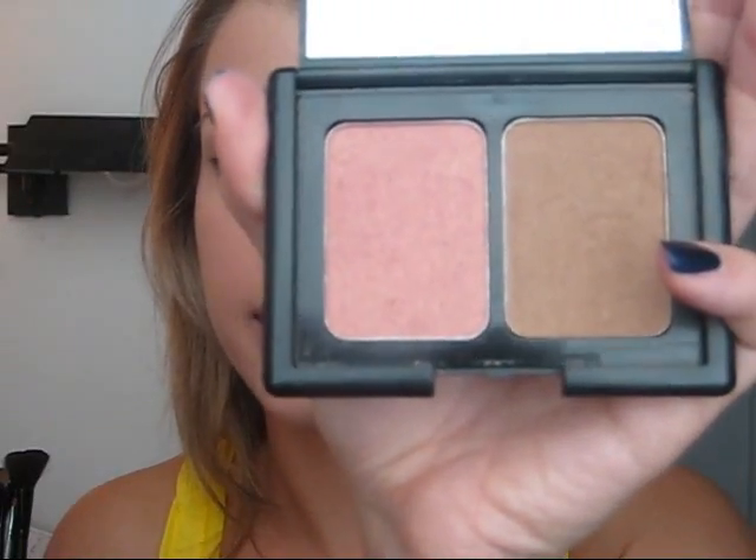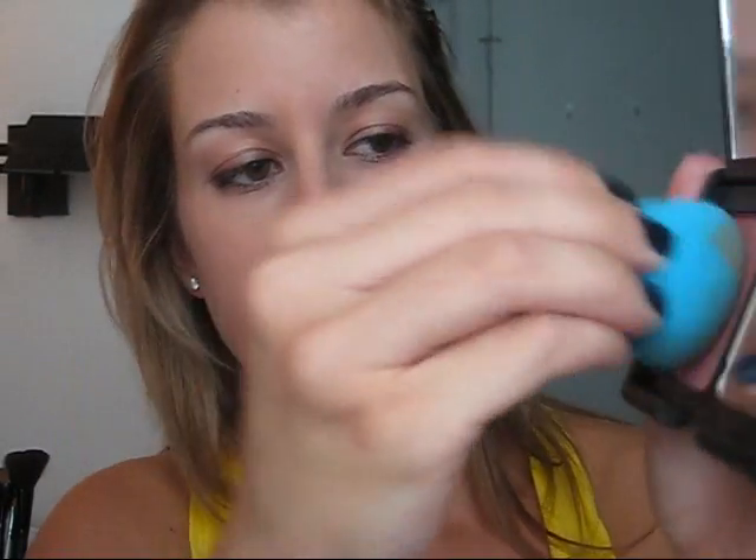To use it for blush, I'm using my ELF Contouring Blush and Bronzing Powder. I just pat it into the blush and apply. I really like the blending sponge for powder products because I hate to see a powdery finish on a face. This really pushes the product into your skin so you don't get that powdery look. It's just really nice.